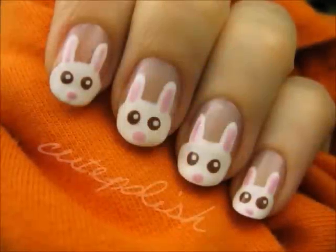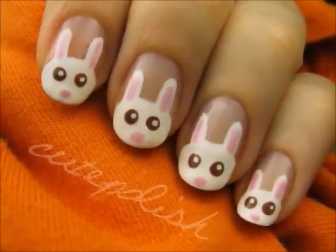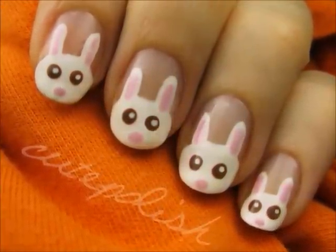I really hope you enjoyed learning how to create some really cute bunnies on your nails. Take care and I'll see you next time!